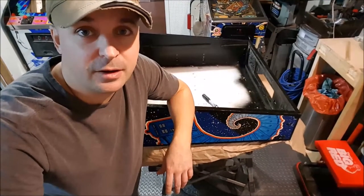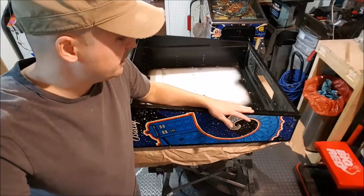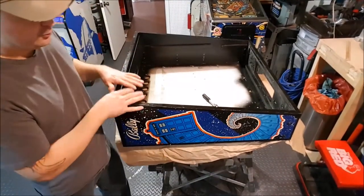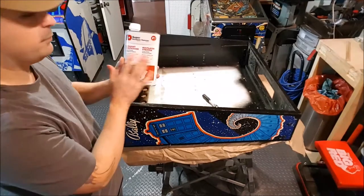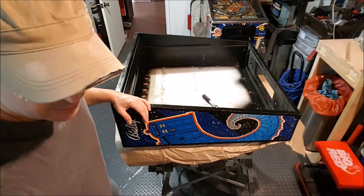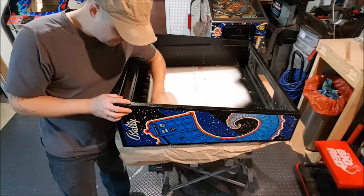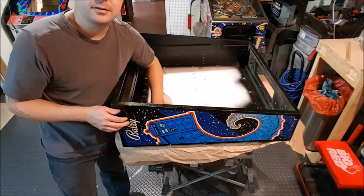Hello and welcome to Arcade Moissa, vlog number three for the restoration of the Doctor Who pinball. Today we're gonna start with the head. I will remove the bolts from each corner in order to have a flat surface, and I will strip down and apply my super product — super remover. It's the best remover out there, almost no scent at all. Of course you wear gloves, but it's so instant it just does an amazing job. I won't be long before starting the time-lapse and actually starting right now.